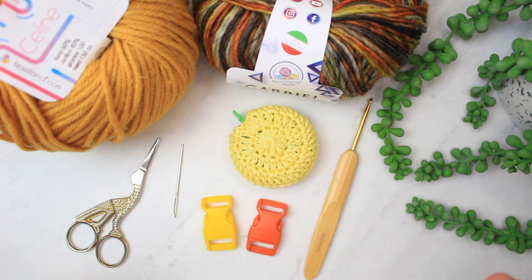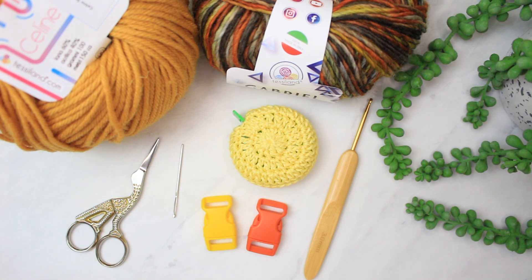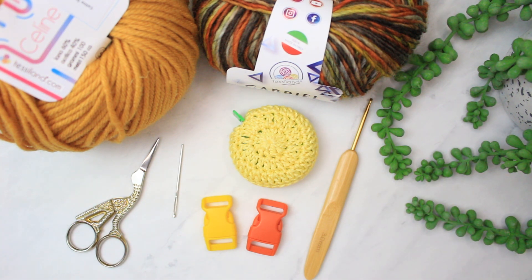So these are all the materials we are going to be using. First, we have the yarns. I have here the Celine and the Gabrielle yarns from testnum.com. Both of them are a mixture of acrylic and wool. This one here is more like a number four to five yarn — it's quite thick. This one is more like a number three. So you can decide on any yarn you want, depending on the thickness of the collar for your cat that you want. Usually I don't really follow the tag — I just use any hook that works nicely with my yarn.